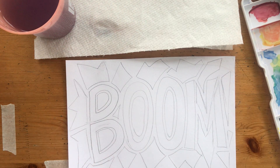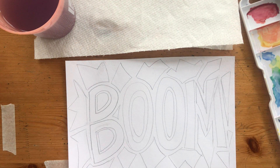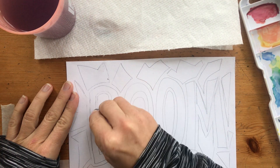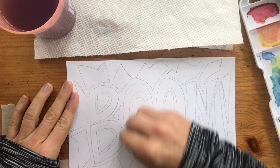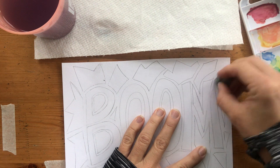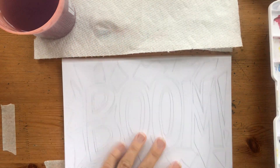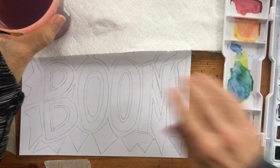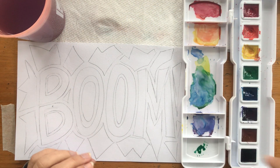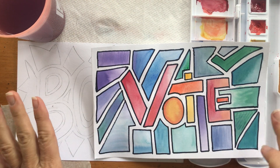Once it's totally dry — don't do it before — you can come through with a bigger eraser and erase the pencil parts. If it's darker and it's underneath your colors, once you've painted over it, sometimes you can't get the pencil off. So I'm just going to lighten some of these lines a little bit because I don't really want to see them later. Now I'm going to bring my paints over. I've already been mixing some warm and cool.